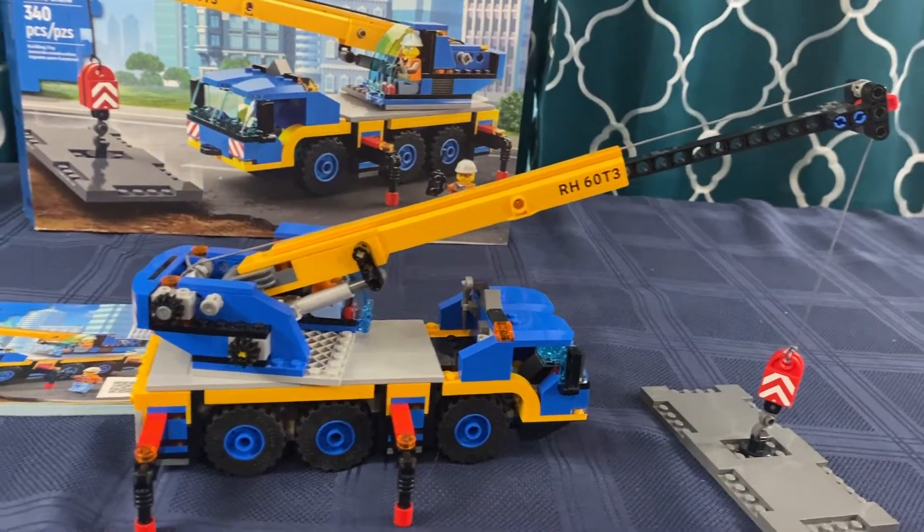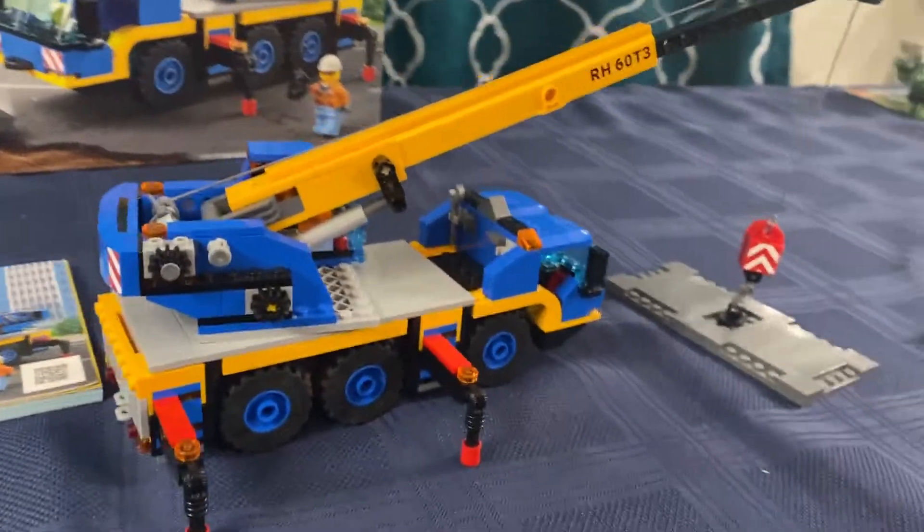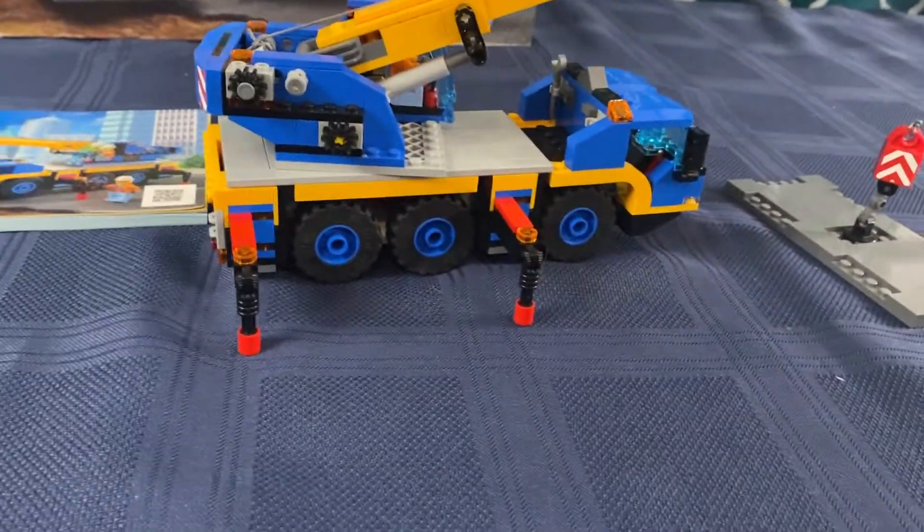According to the box, the set can reach up to 25 centimeters — just under a foot. It is three inches wide and eight inches long.